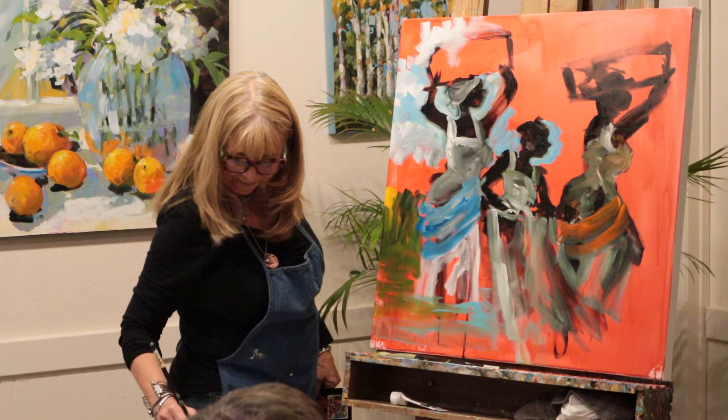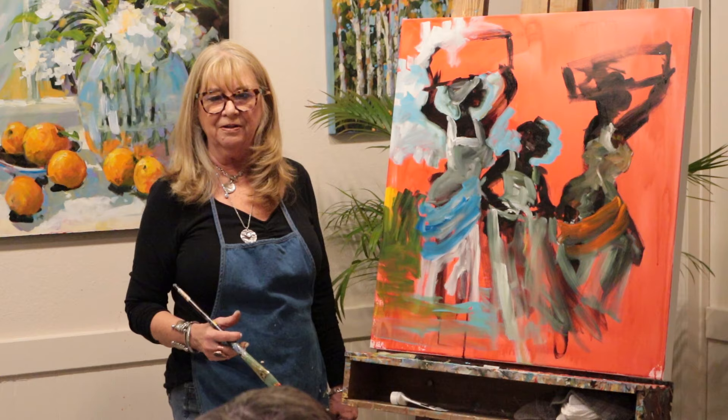It's hard. Sometimes I have to sleep on it. I'll think I really painted good today and I come in the next day and look at it and go, what was I thinking? You need to look at it fresh.